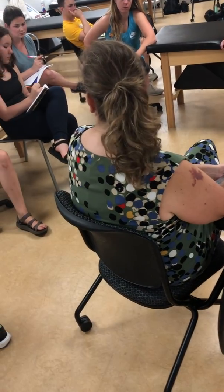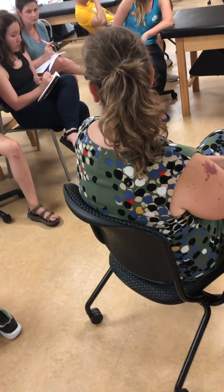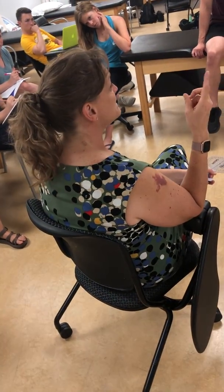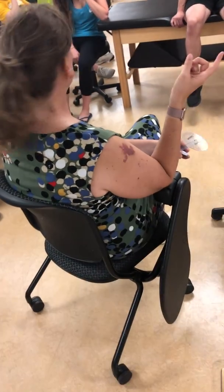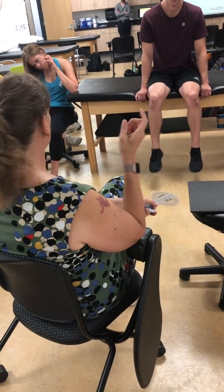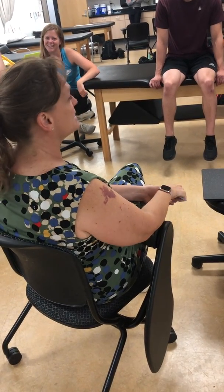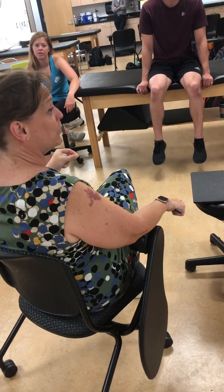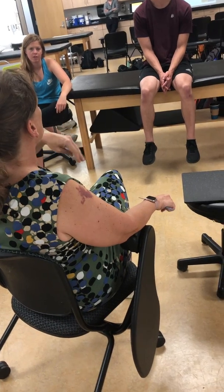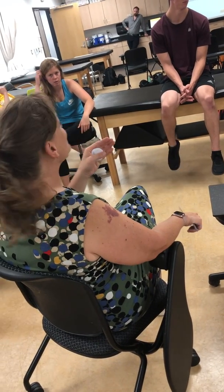What is the other way we can measure hamstring length? We can flex the knee and measure at the knee. So what are we going to do to the hip? We want to maximally lengthen it at the hip, so we are going to flex it. And then what are we going to measure at the knee? Extension. That's called the 90-90 test. We don't actually maximally flex the hip because that pulls in pelvic motion, so instead we start the hip at 90 degrees of flexion and the knee at 90 degrees of flexion — that's why it's called the 90-90 test.